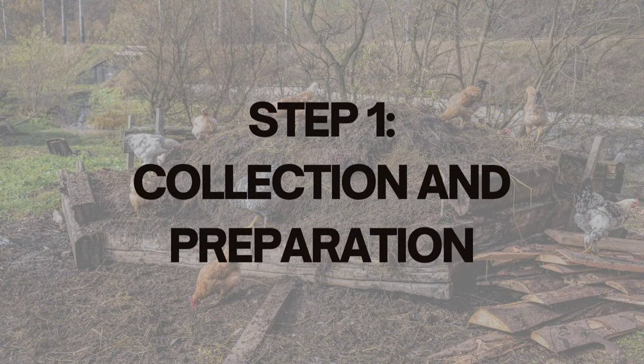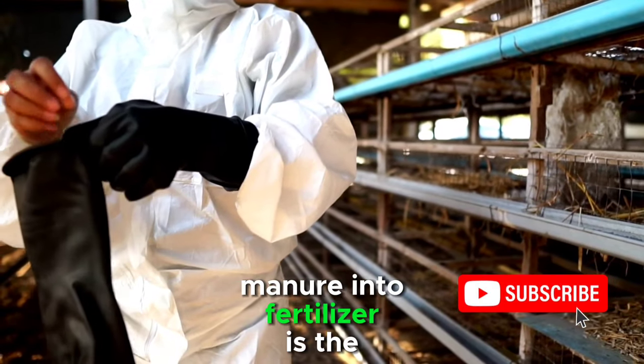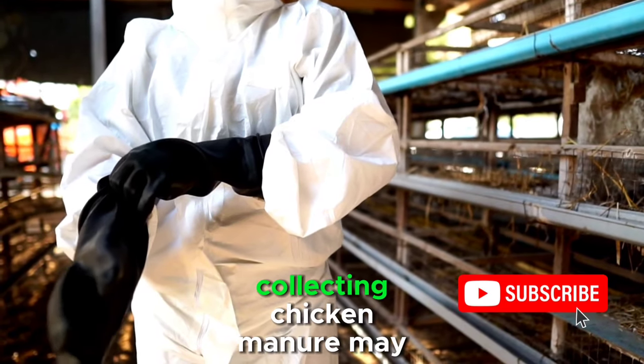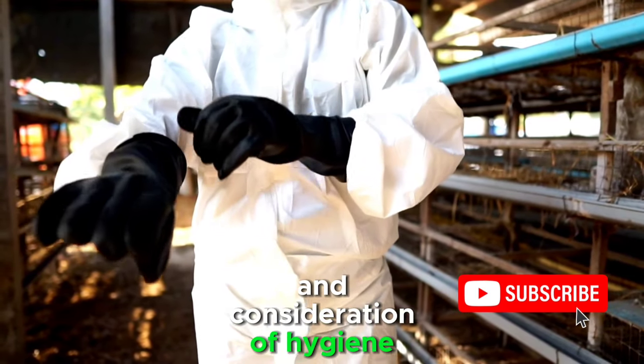Step 1: Collection and Preparation. The first step in the process of turning chicken manure into fertilizer is the collection and preparation phase. Collecting chicken manure may sound straightforward, but it requires careful planning and consideration of hygiene.